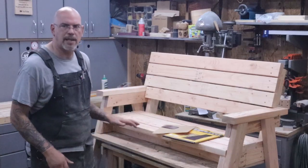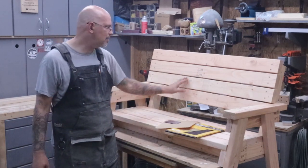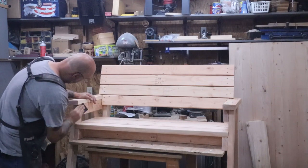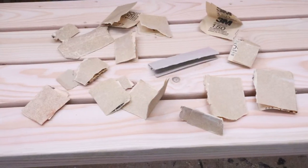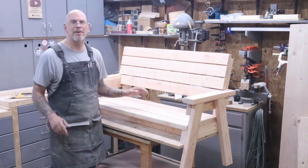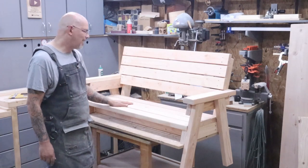Now we're going to start sanding. I'm just going to do a basic sanding and try to get these stamped labels off. If I was thinking about it, I would have put them on the inside. I tried to choose the better side to put on the outside, but hindsight being what it is, I probably would have put those on the inside. Take off any sharp edges on the hand rail and work this thing over until done. It took about four hours of sanding and it's not even close to perfect, but it's all right for an outside bench. Trying to get those labels off was terrible, but now it's ready for stain.